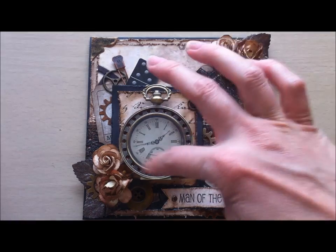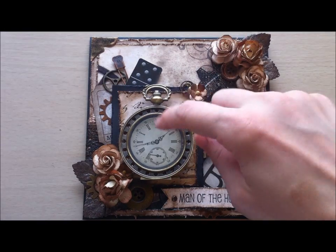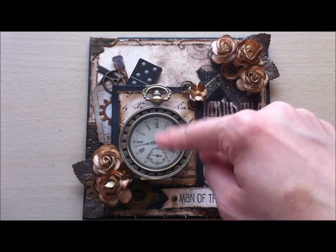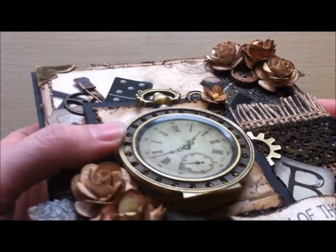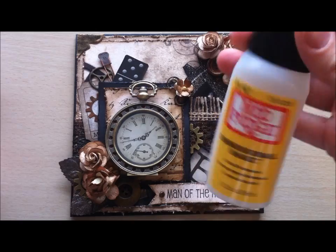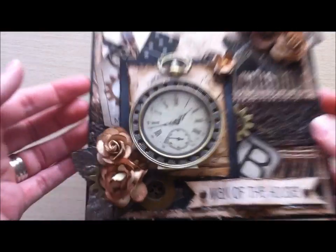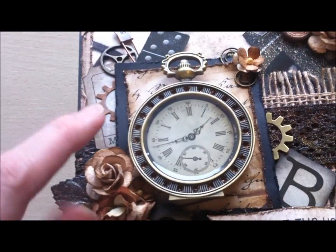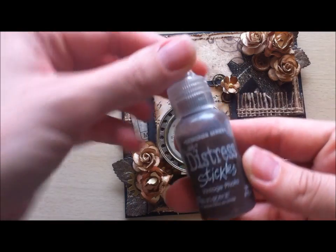This is one of those clocks from Michaels. I distressed the inside because it was quite white — I kind of water-colored it with some walnut stain distress ink, and then I put a huge layer of Mod Podge Dimensional Magic in there because it's quite deep. There's quite a bit in there and I just put a whole bunch in and let it set overnight. For all the little indents instead of rhinestones, I decided to use the distress stickles — I used the vintage photo one.